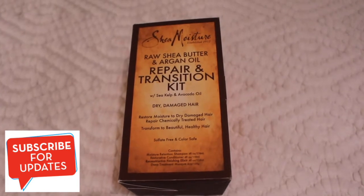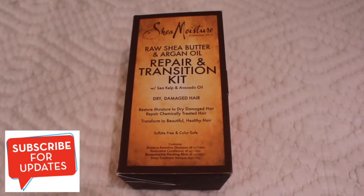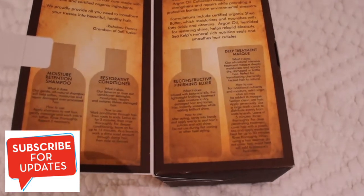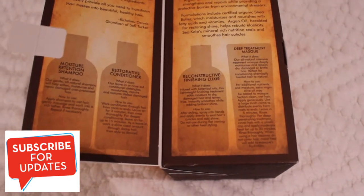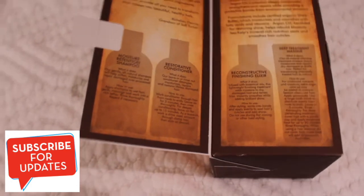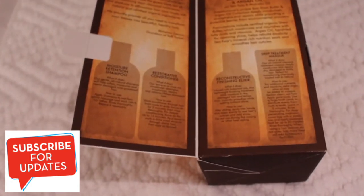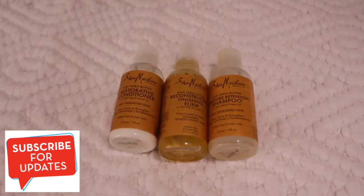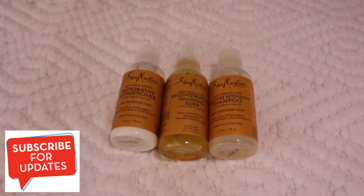The first thing I'm using is a Shermoist hair transition kit. It comes in small pieces — I just bought this pack which comes with the shampoo, conditioner, hair mask, and the oil. So these are the small items inside, which I'll be showing you next.